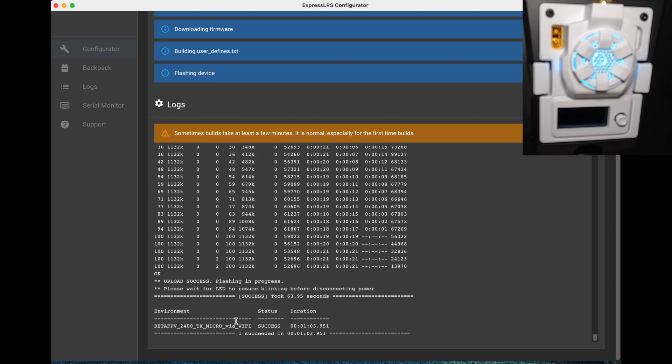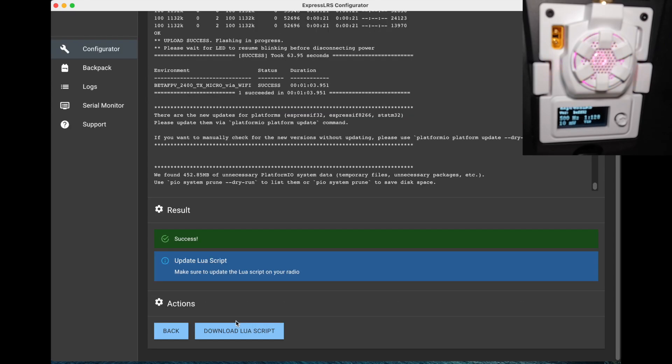Success! This is the first time I've been able to flash a module first time without going through lots of problem determination and fixing, so that's good. It says to make sure to update the Lua script on your radio — which is fair, I don't know if I've got the updated one. So let's download that and put it in place.